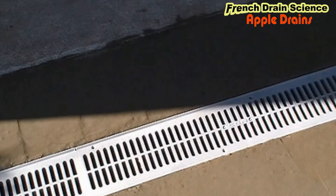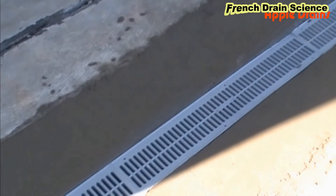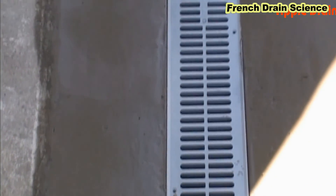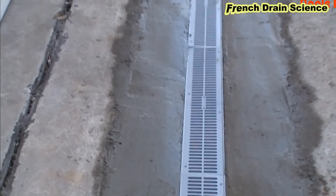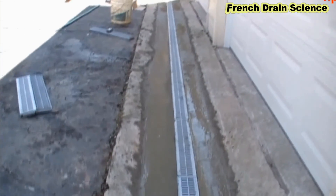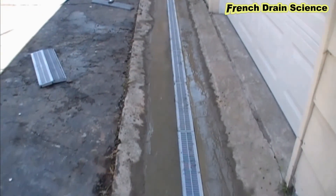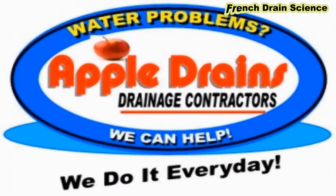Here's our completed channel drain — you can see it's nice and clean, good solid concrete all around it, and it runs all the way across the front of the garage to our discharge point. This is Chuck with Apple Drains, reminding you that if you believe you can do something, I guarantee you can do it. Have a great day.